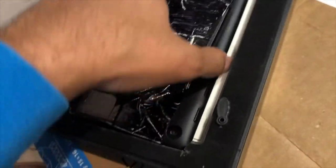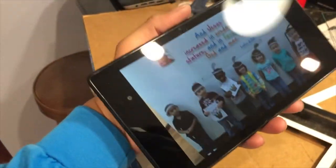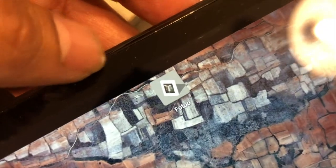I repurposed an old tablet, an Amazon Fire 7, and I used an app called FOTOO — F-O-T-O-O. This integrates with Google Photos and auto updates.